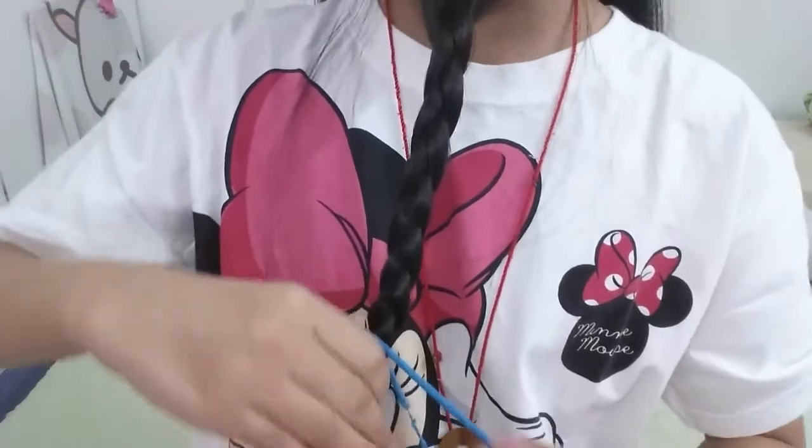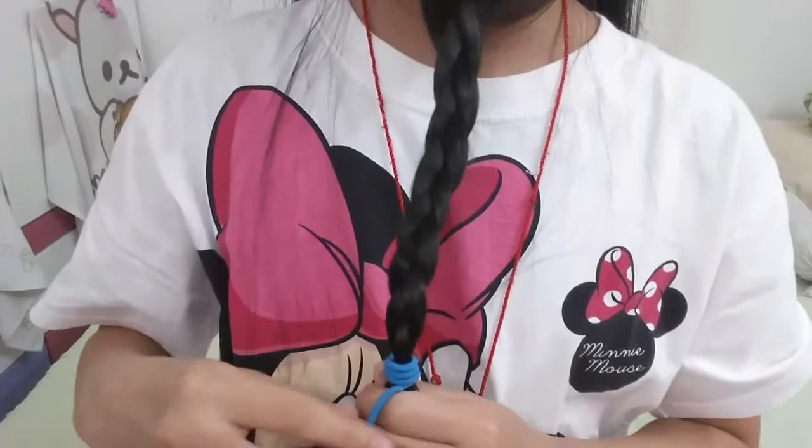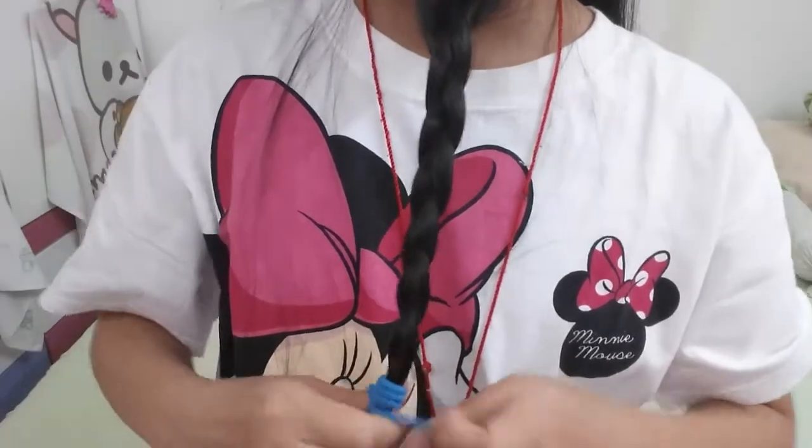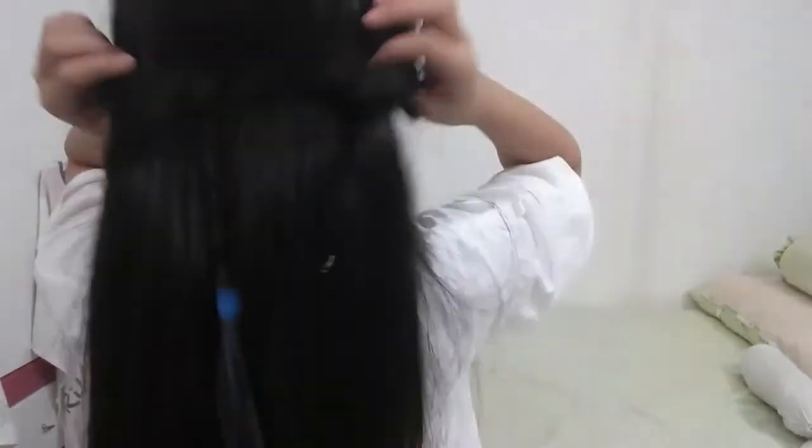If you don't have a fold, you can use a wrap band to make a knot, just like this. It's very very simple. And that's done! Your back-to-school hairstyle is done — you can see that it looks good!